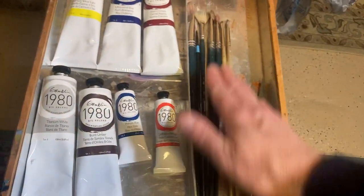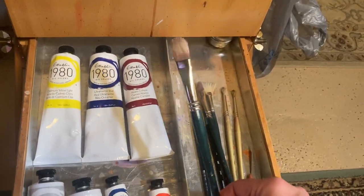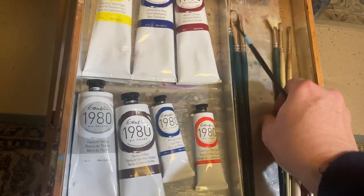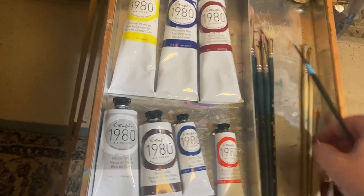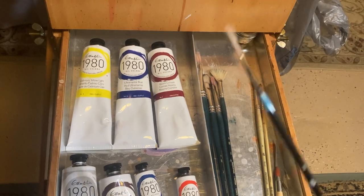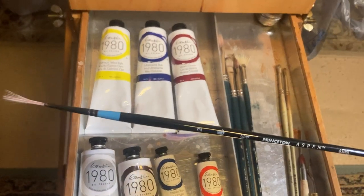As far as brushes, I keep them divided. The easel comes with a couple of metal dividers. These are all natural hog bristle brushes — the Princeton Ashley line. I keep numbers 8, 6, 4, and 2. I also keep a fan brush, number 2 in the Ashley Princeton line. Princeton also makes an Aspen line, which is a synthetic brush. This one is a number 2 liner — some people call it a rigger — and it allows you to get some very sharp lines. It's an essential detail brush.